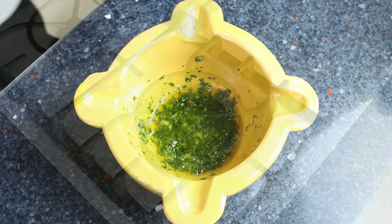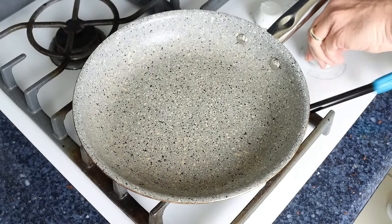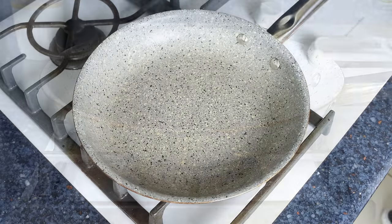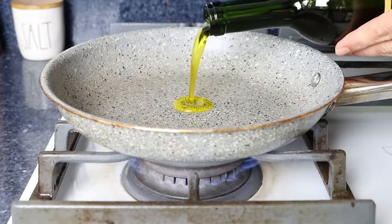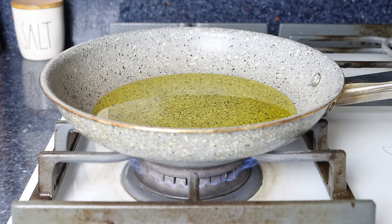For the next step, grab a small to medium-sized frying pan and heat it over medium heat. Add a quarter cup of extra virgin olive oil, which is about 60 milliliters. Make sure to use a high-quality olive oil, as it's what really flavors the entire dish.